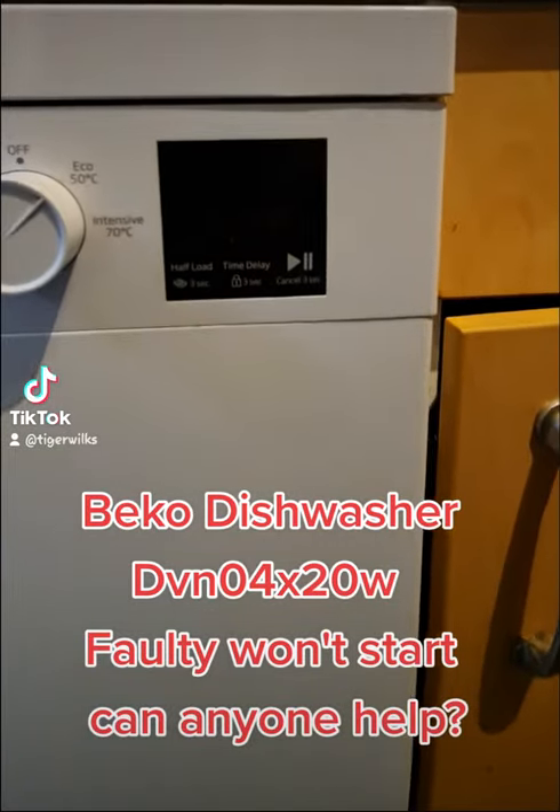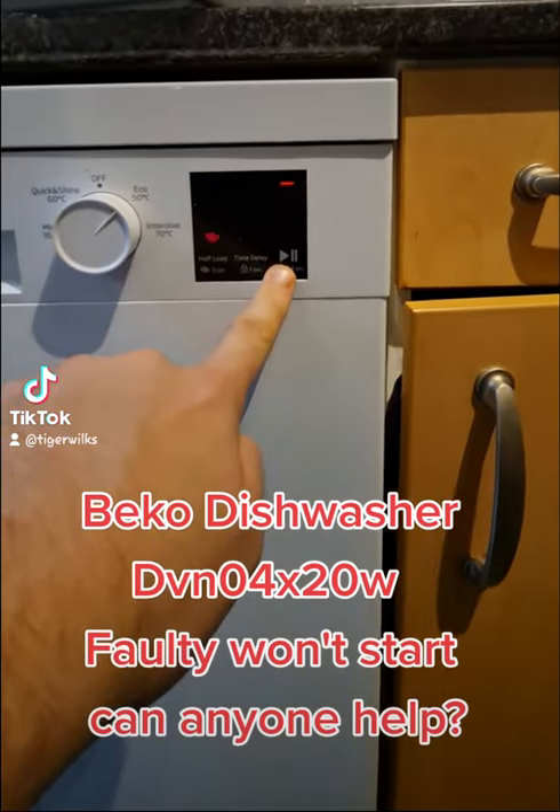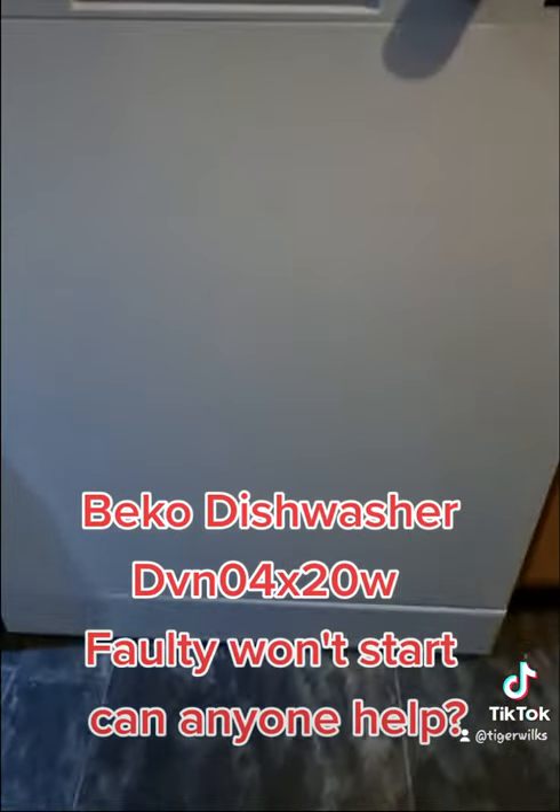It won't start. I press it, hold it down, doesn't do anything. Just makes a noise, like it's trying to do something.